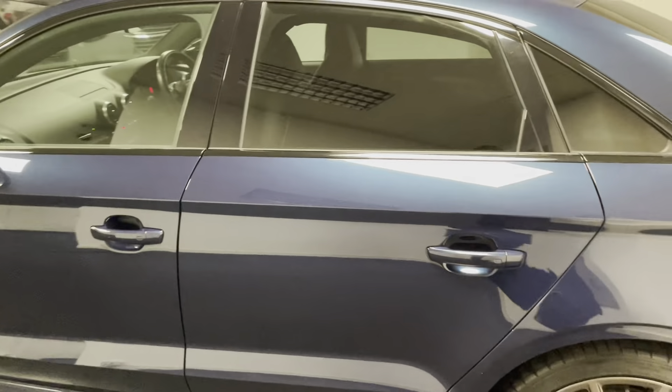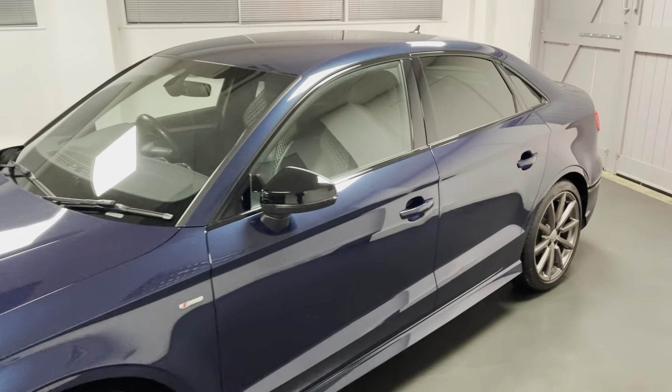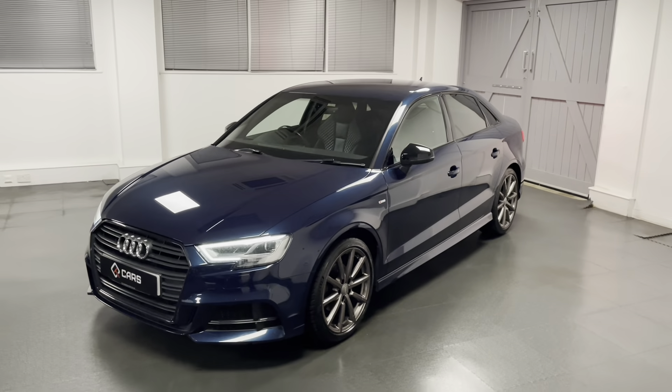It is of course the saloon model as well, giving you a little bit of extra boot space in the back, and through this video I'll be going around this car in some more detail.